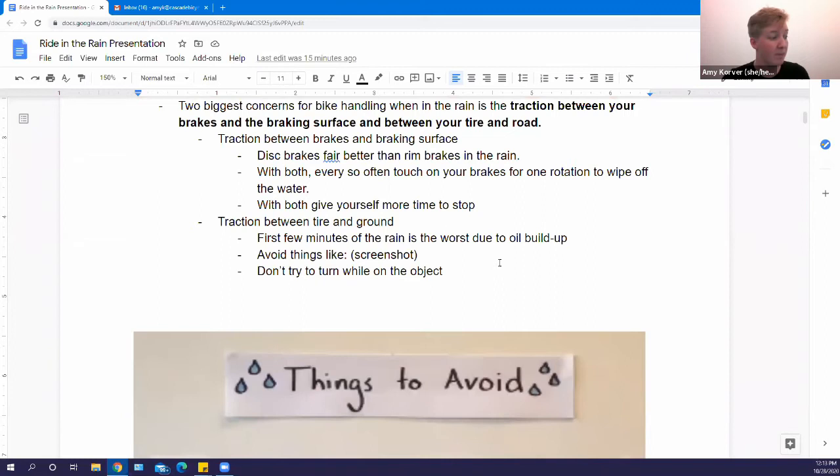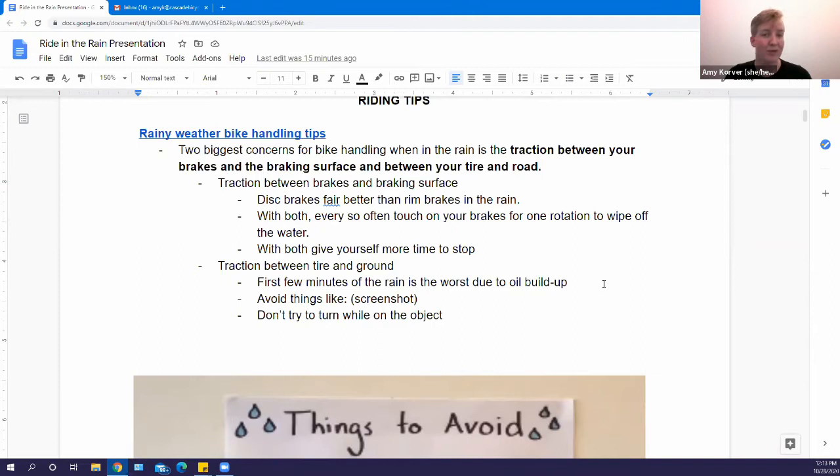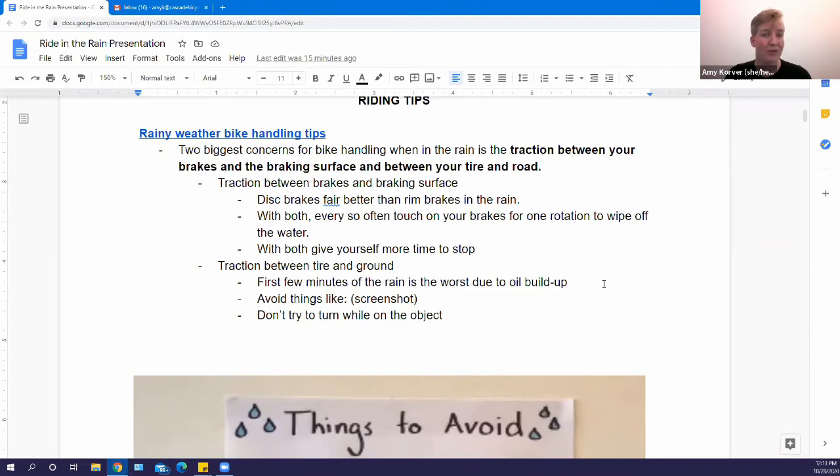Those are really the two main things to think about in terms of how your riding is going to differ in the rain. All the rest of it is going to be about staying warm in different ways or maintaining your bike.